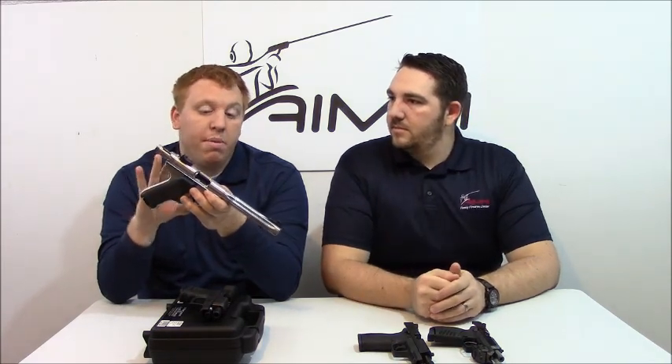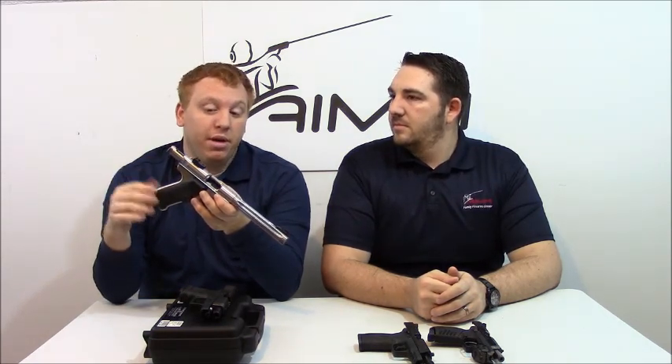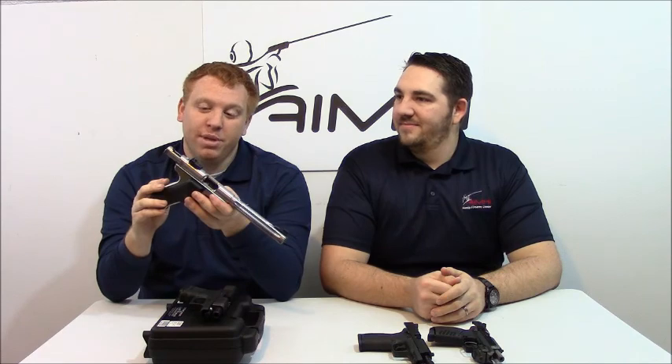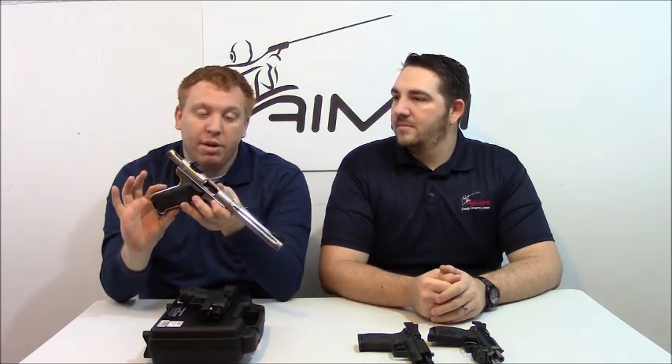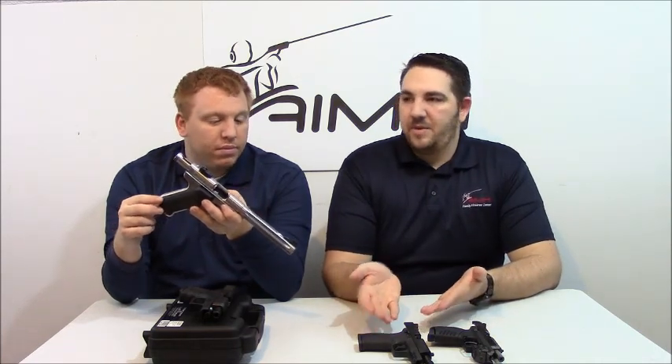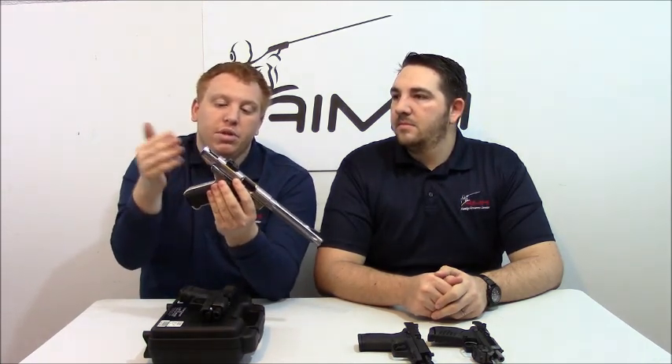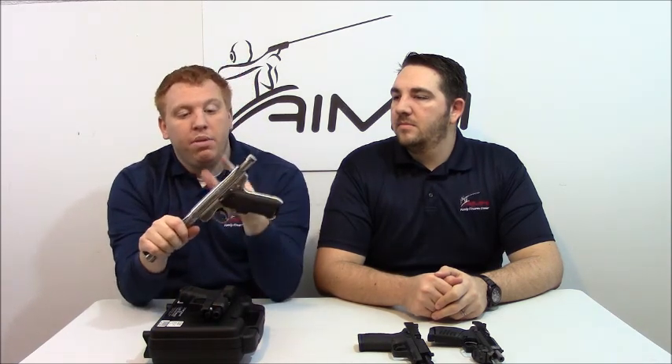Next we have another Ruger, and this one will look a little strange to some people if you're not into 22 caliber pistols. This is the Mark 3 Target Model, representing the entire Mark series from Ruger — the Mark 1, Mark 2, Mark 3, and now the new Mark 4. Mr. Ruger was a very smart man. When World War II ended, a lot of guys came back and really liked the grip angle of that P08 Luger. Mr. Ruger copied that exact grip angle, and also made a version with the 1911-style grip angle — basically to make a fun plinking gun for the GIs who came back from World War II.